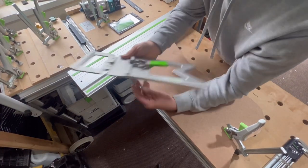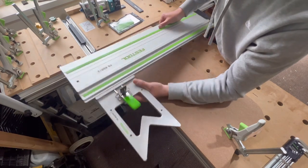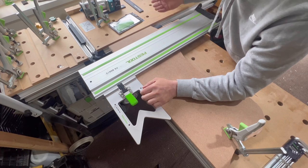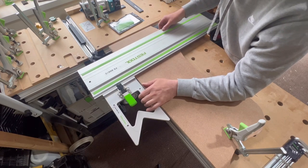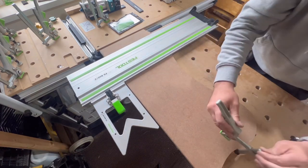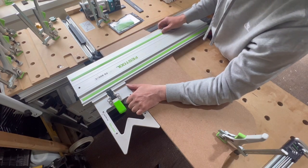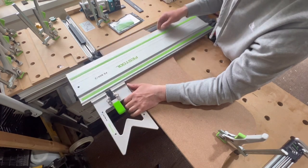While using the Festool rail square, I don't know if some of you have noticed, but I've noticed it and it winds me up. When you've got the square connected to the guide rail and you put it on your workpiece and you line it up, when you've got a bigger guide rail, it's got a habit of doing this and it absolutely winds me up. You've always got to have your hand holding the square while you cut with your saw. Once you leave go or slightly loosen off your grip, it's got a habit of doing this all the time.